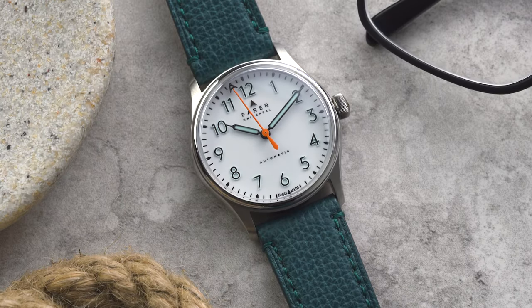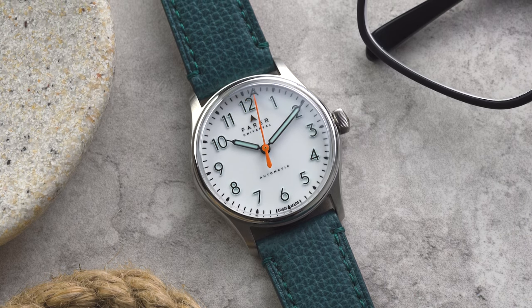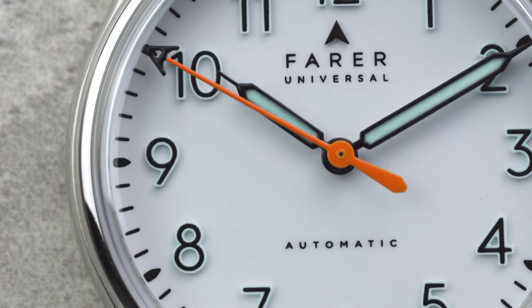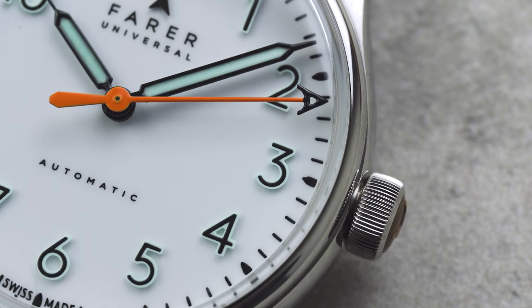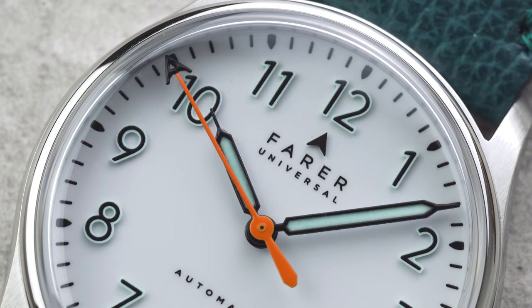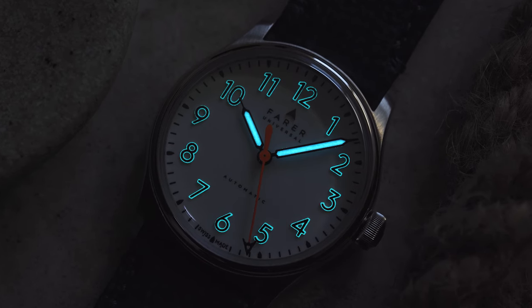First up is the 36mm Resolute, which has the same dial as the original 39.5mm model. The dial is a glossy pure white and the numerals are made from solid blocks of ice blue SuperLuminova. These are then topped with a matte black finish so that they're very easy to read. The syringe hands have a glossy black finish and icy lume to match, and let me tell you, the watch is a sight to behold in the dark.